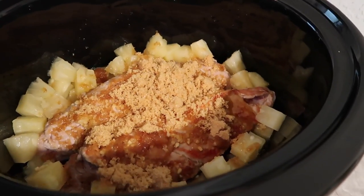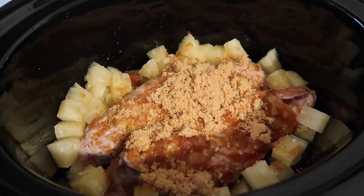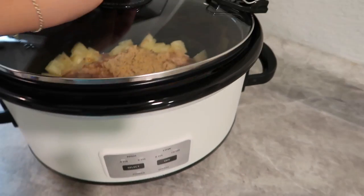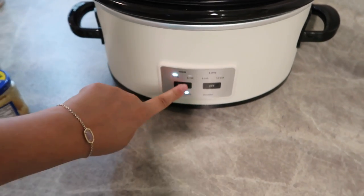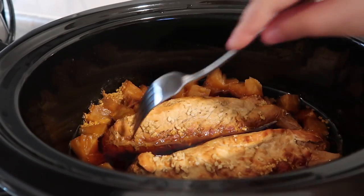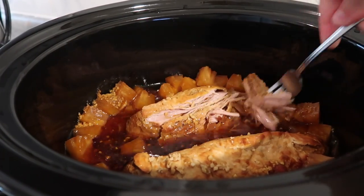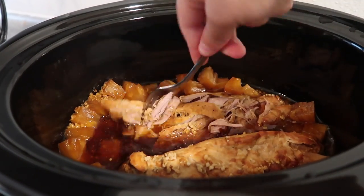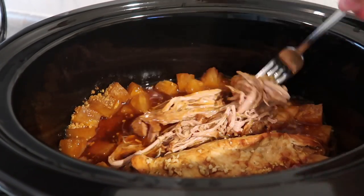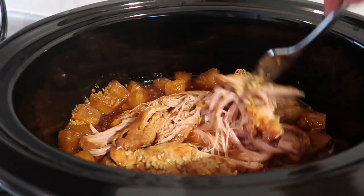Here's what it looks like — you want that brown sugar to be right on top of your pork. Now I'll get the lid on and this is going to cook on low all day, maybe six to eight hours. It's going to shred up and I'll let everything sit in that juice for about 10 more minutes while I finish up our sides. It smells amazing!